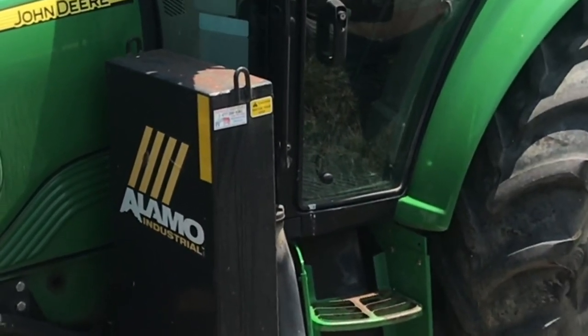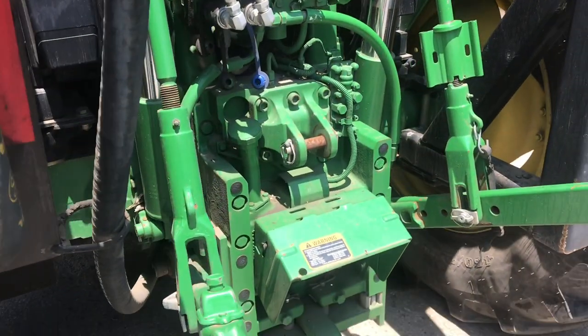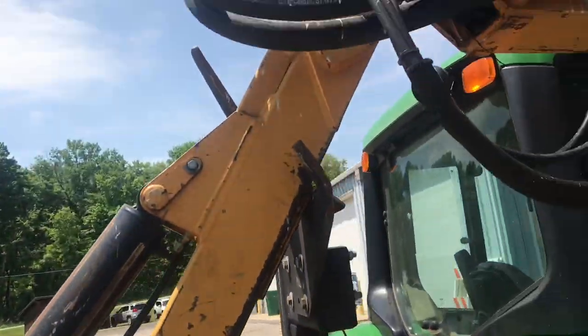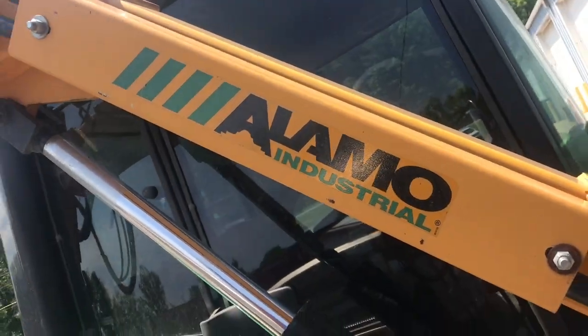A boom mower like this usually requires more hydraulic power than the tractor typically has standard. Now smaller attachments could be hooked onto the back or front of the tractor. This boom is pretty burly and the tractor has to be sized so it can handle the weight. When you extend that boom out, you can't tip the tractor.